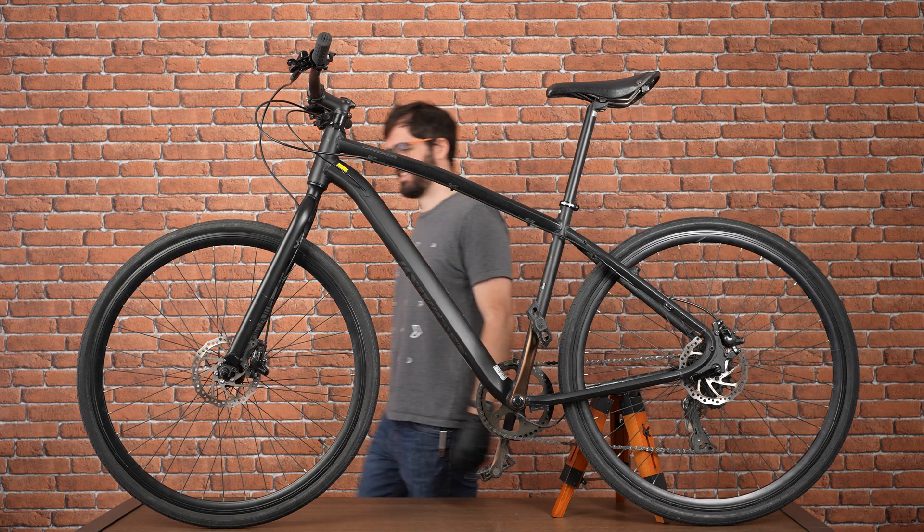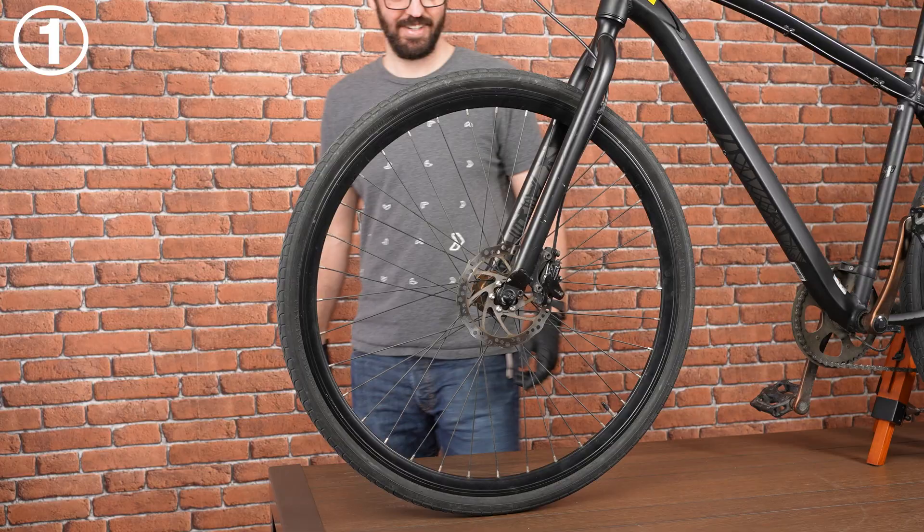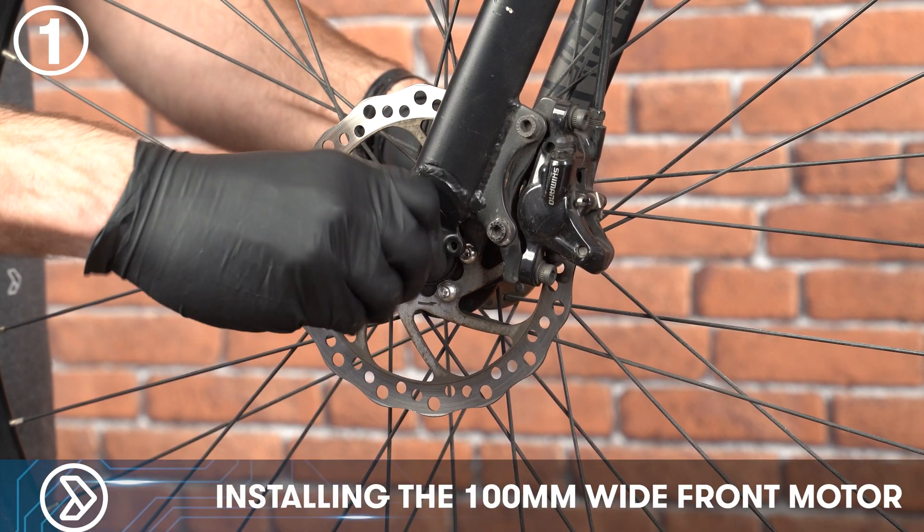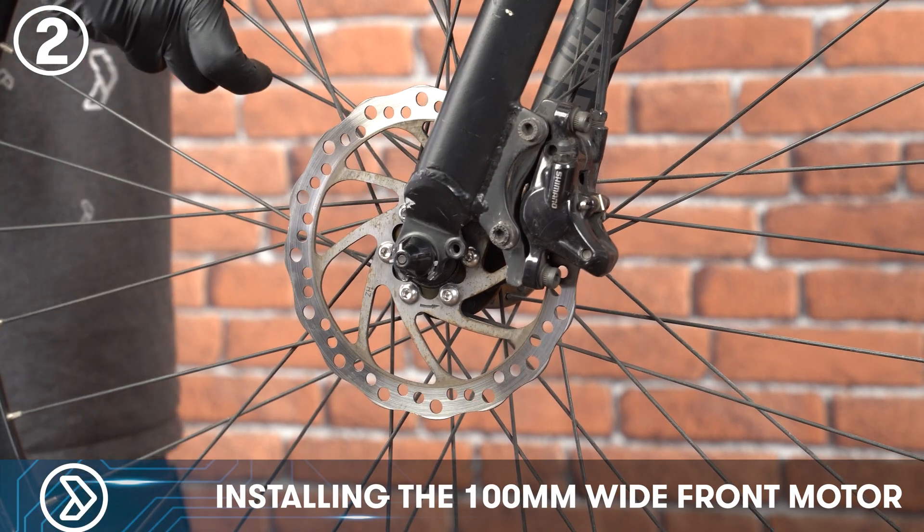In this video we'll show you how to install our most common front motor. First you'll have to remove the front wheel from your bike. Loosen the quick release skewer on your front wheel and remove the front wheel off of the bike.